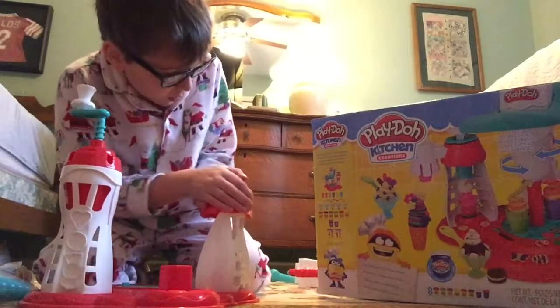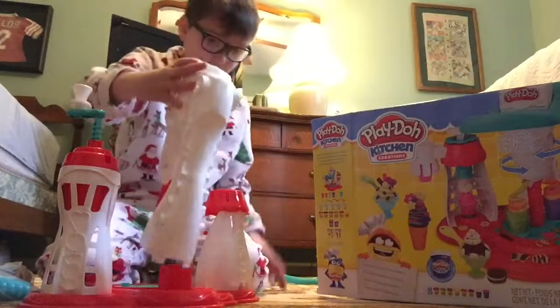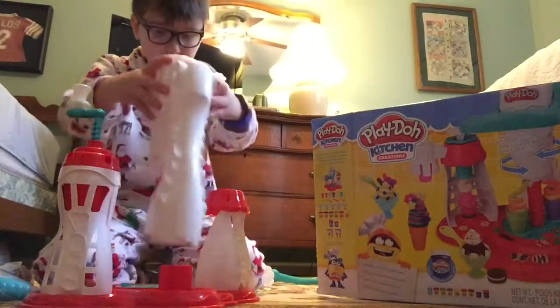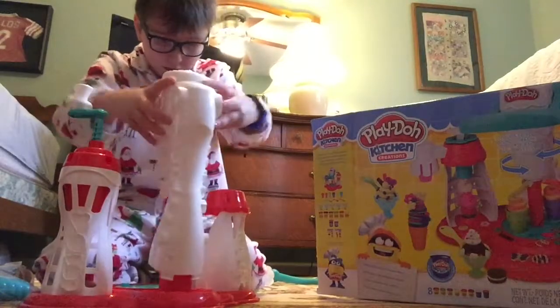This must be the place where you put your Play-Doh. And here's the big Play-Doh — I don't know, we'll figure out how it goes.